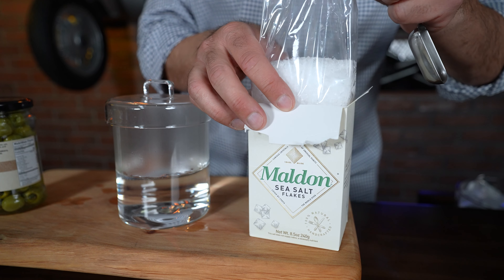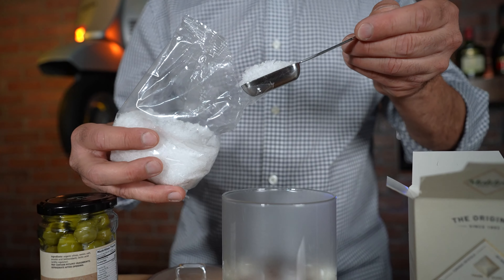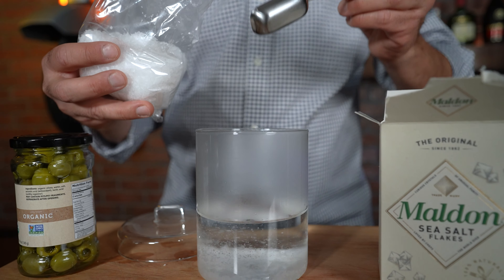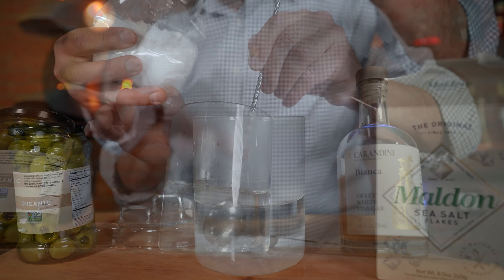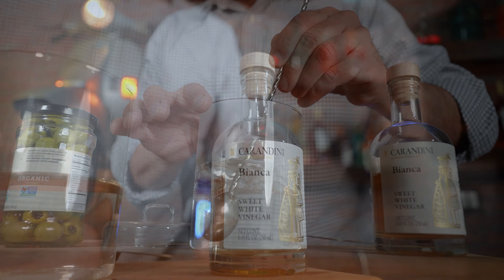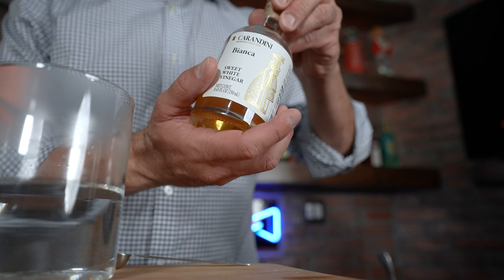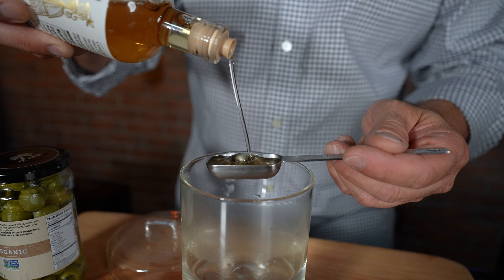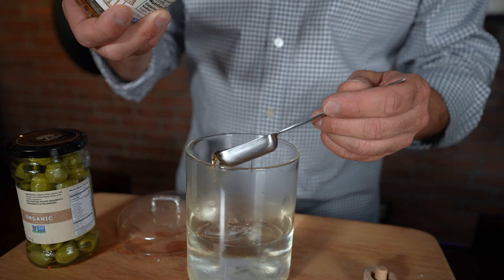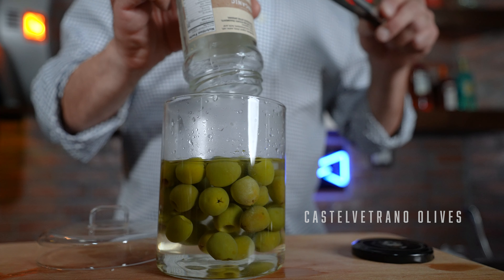In two cups of hot water — and I'd love it if you use a nice filtered water or even a premium bottled water — we're going to add two tablespoons of Maldon salt. Maldon salt is a superior flaky salt that's going to give this martini a nice little crunchy brine. And then last but not least, I'm using two tablespoons of a white vinegar from Modena, Italy, which is also really superior. Pour the brine into a container, and if you have additional olives, add them in.